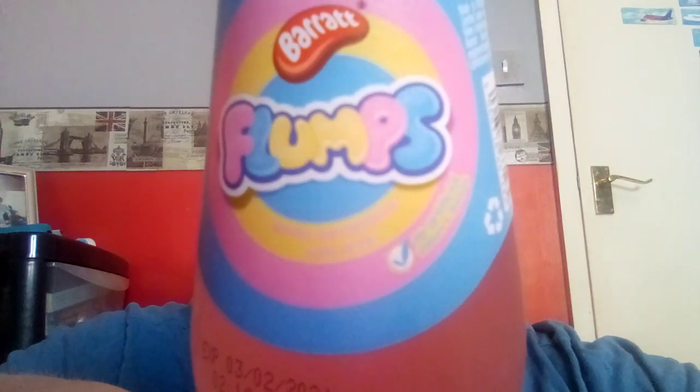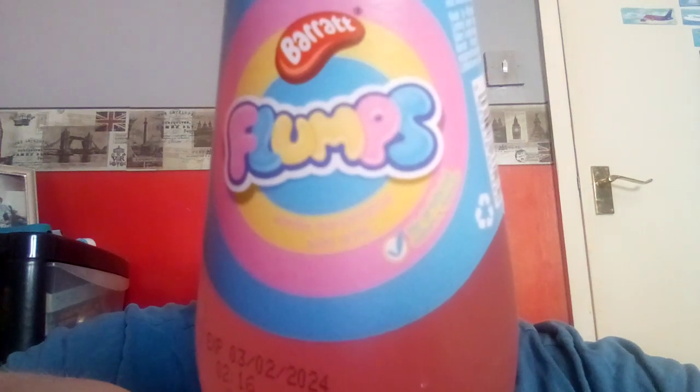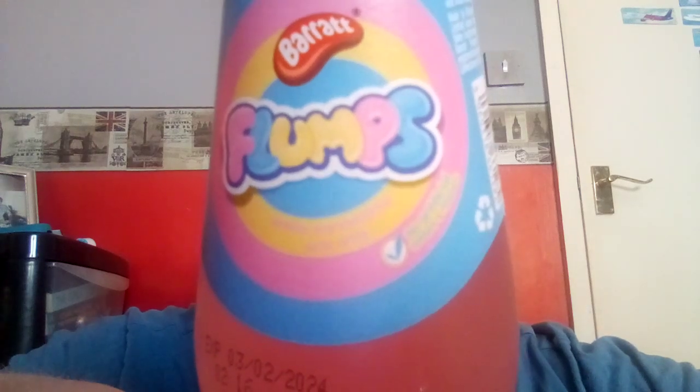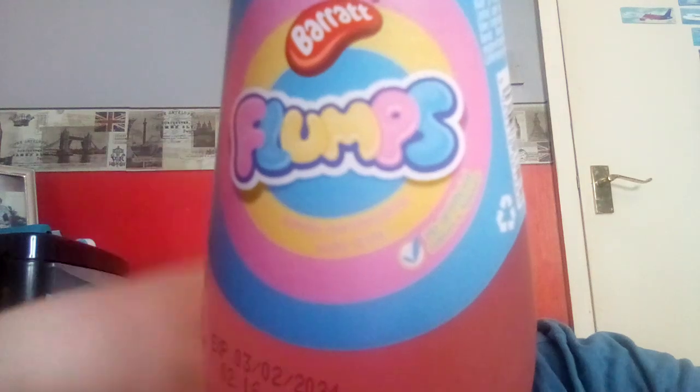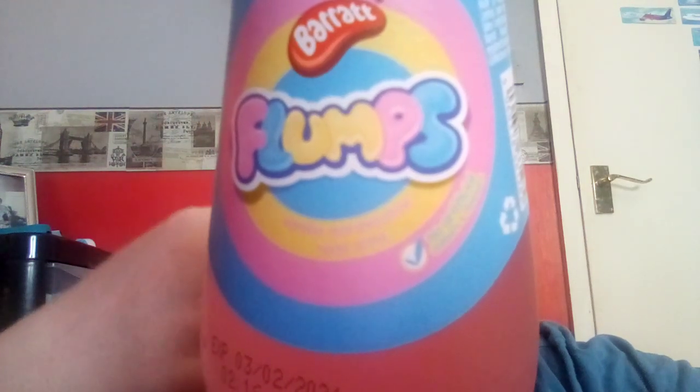Hello there folks, Nathan here. Hope you're all well and welcome back to Food and Drink Reviews here on my channel, where today we have a beveragino to review. Yes indeed, we've got a beverage for a change. It's been a while actually since I've reviewed something drinkable on this channel.